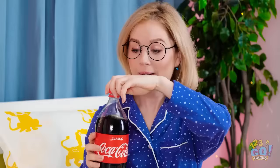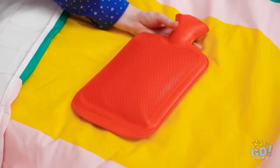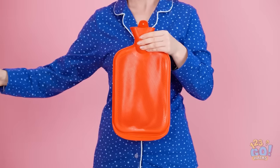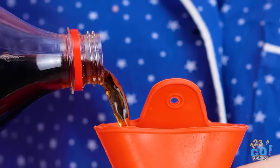I just love soda. But I can't let mom find out. Oh no! I need to hide this! I think I know where to put it. I need to be quick. I'll just pour the soda into the hot water bottle. That should be enough.